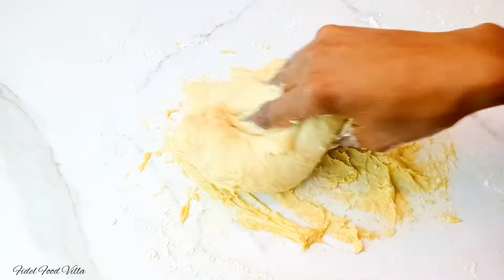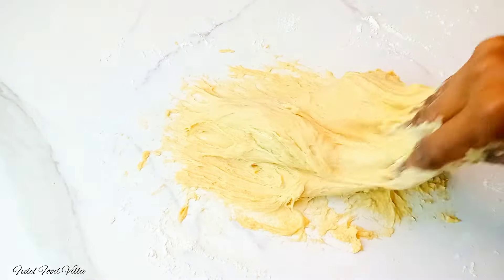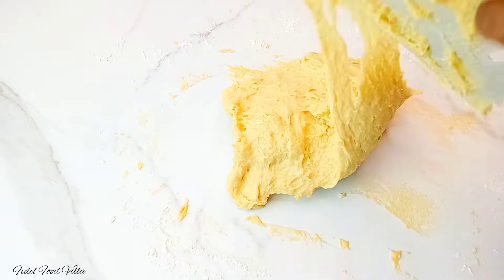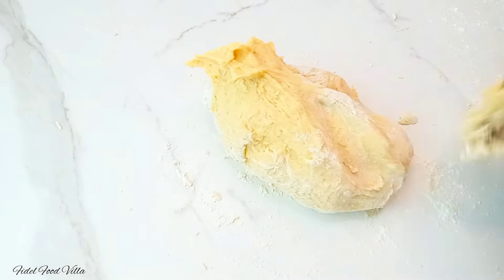I added in the butter about seven times at intervals. At some points the dough is going to look very soft because it has a lot of fat content in it, so just do well to scrape it when necessary and add in a bit of flour when necessary as well.